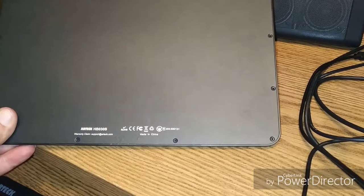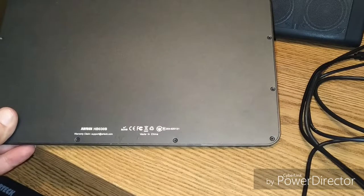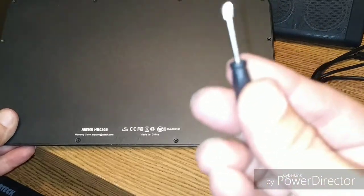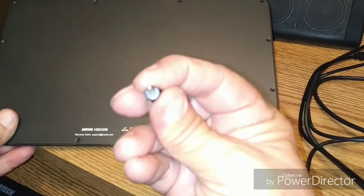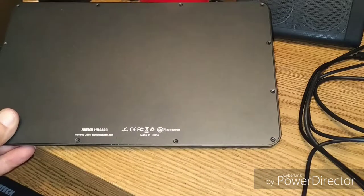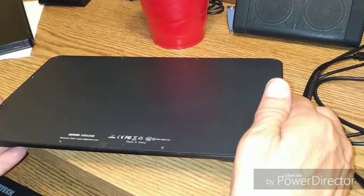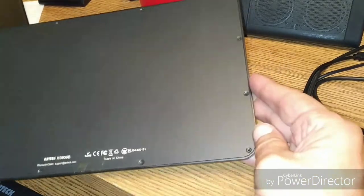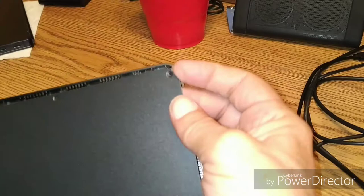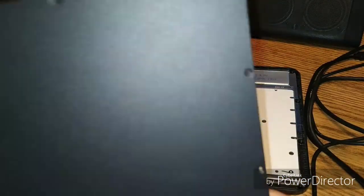All right folks, I've removed all 12 screws from the back, quite simply done with my little glasses repair kit screwdriver right here, which probably will not focus. And then we'll take a peek at what's inside since this one is no longer really functional. That comes right off after you take the 12 screws out.